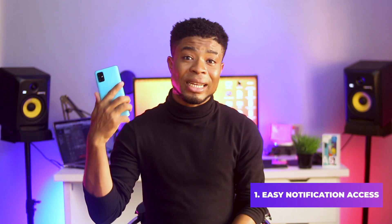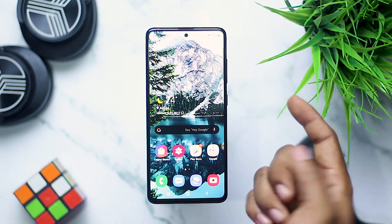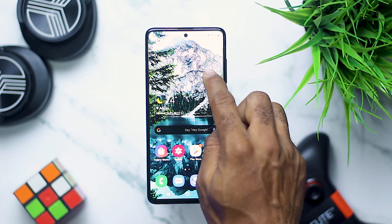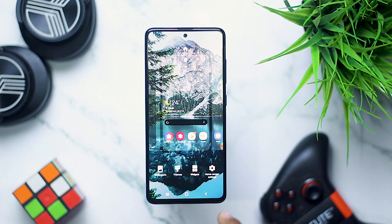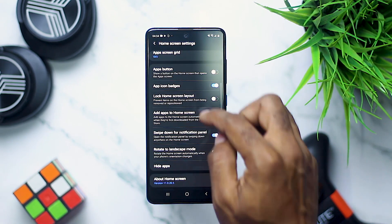I'll basically have my screen recording for you guys to see. Now the Samsung Galaxy A51 is actually a large device that requires a second hand to swipe down the notification pin, but you can actually get that solved by swiping on your home screen. To enable this, you have to click and hold anywhere on your home screen, then select the home screen settings and enable the swipe down notification panel from here.